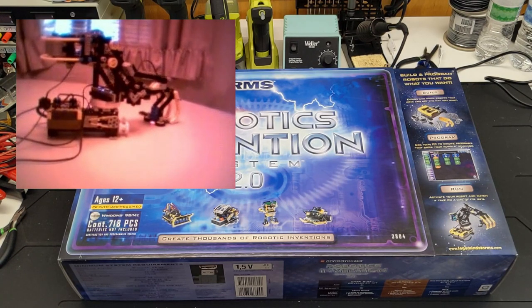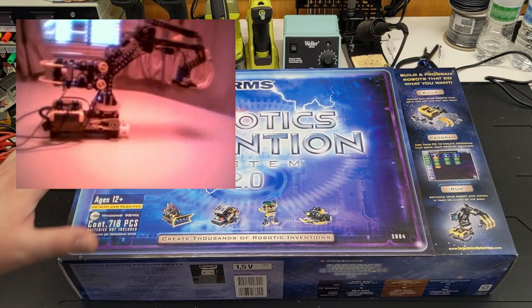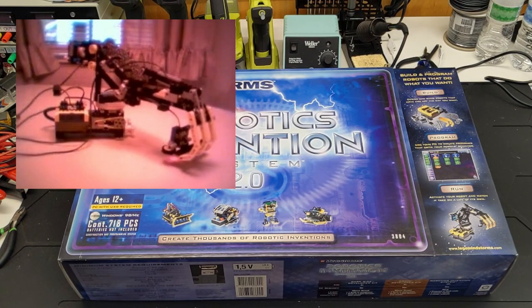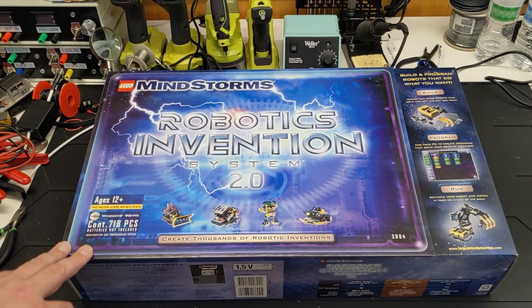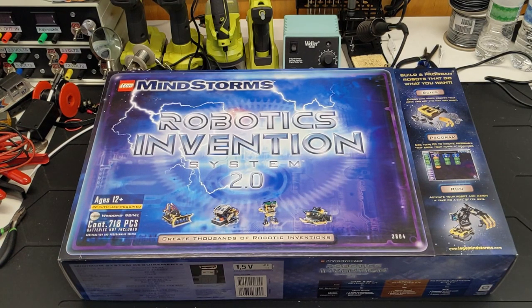This set just meant so much to me because, as I've mentioned many times, I was a big fan of LEGO Dacta well before Mindstorms was a thing — just seeing all the things in the catalogs, controlling things from a computer and all that. LEGO is what pushed me into computers and automation and robotics. That's what led me there.